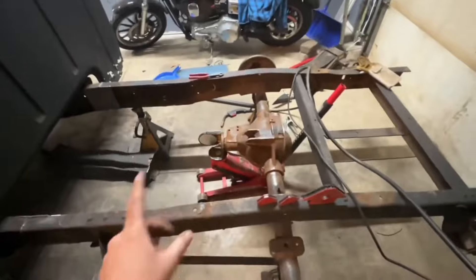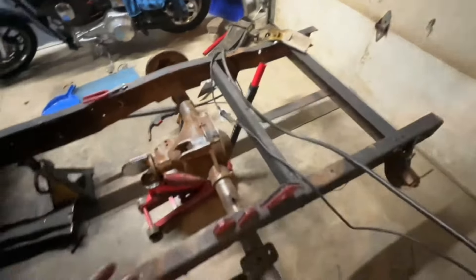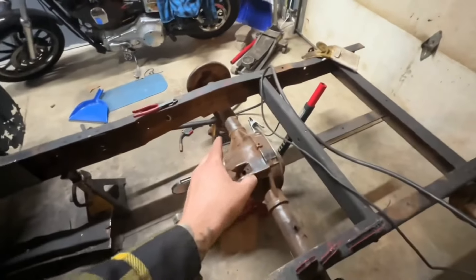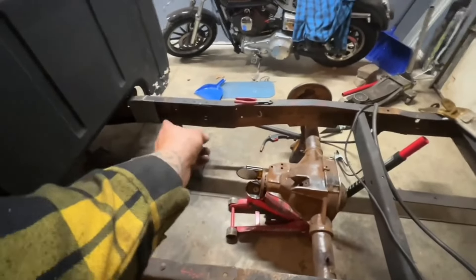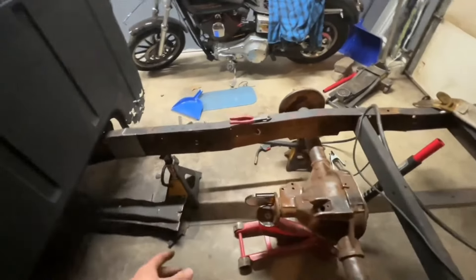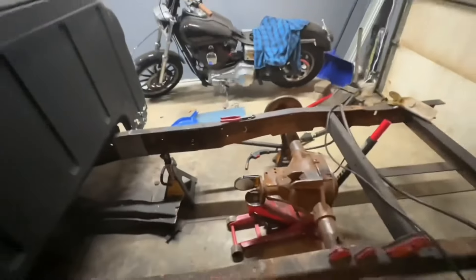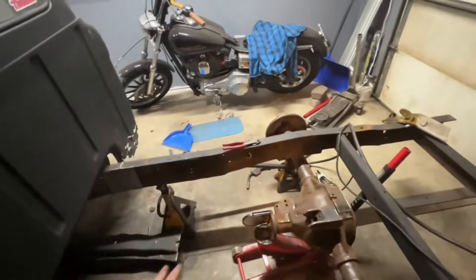What I'm going to do now — if you watched the last video, you saw that the upper arms I have were a little too short. I think I might be able to make them work on this rear end, but I'm going to make boxing plates for in here on both sides. The frame is kind of gnarly in here and I'm going to clean it up.